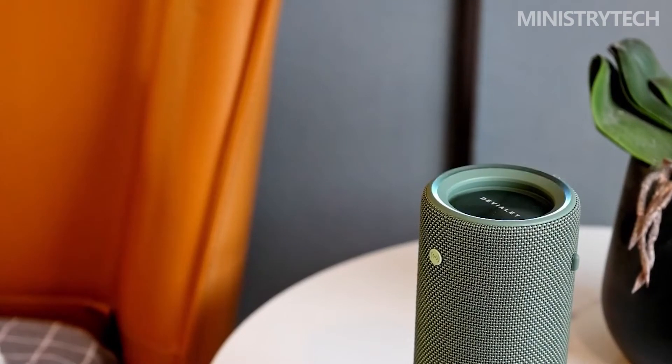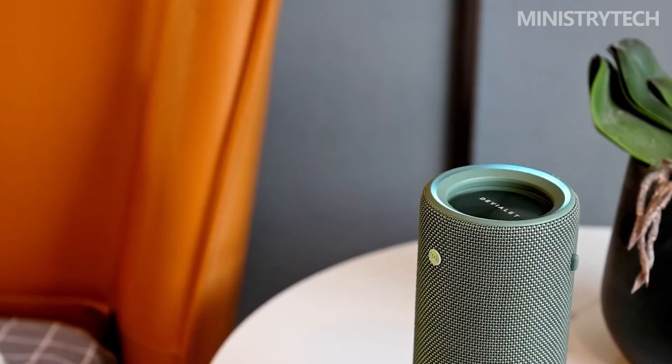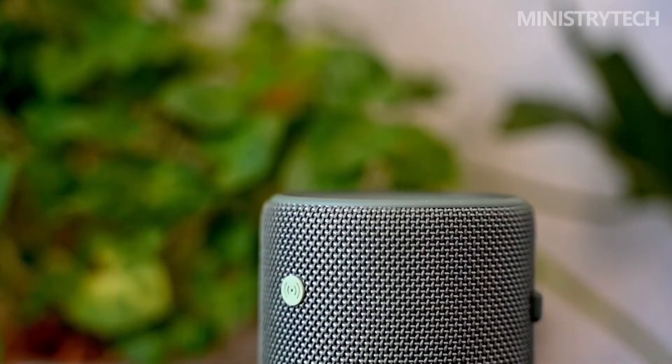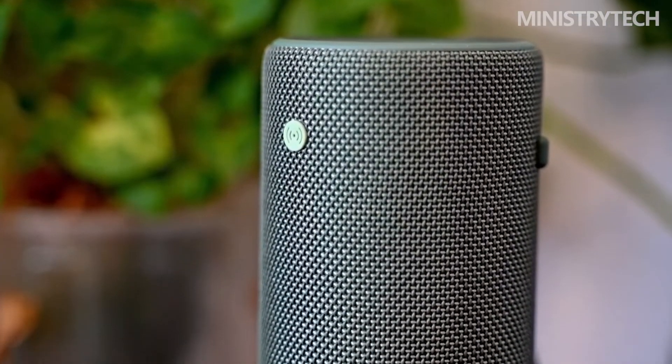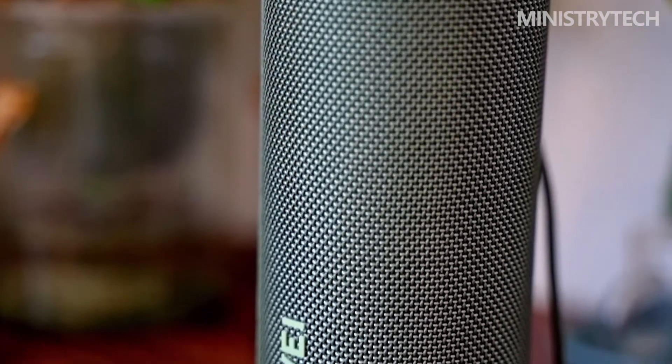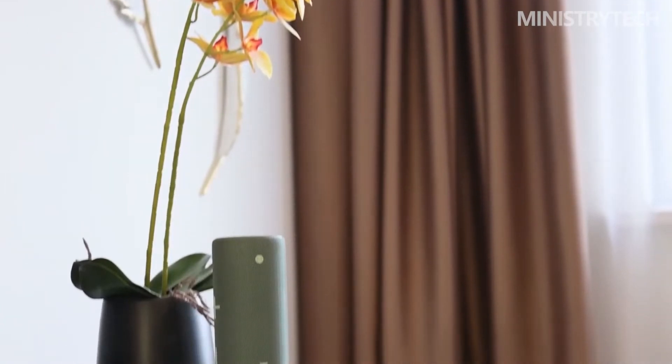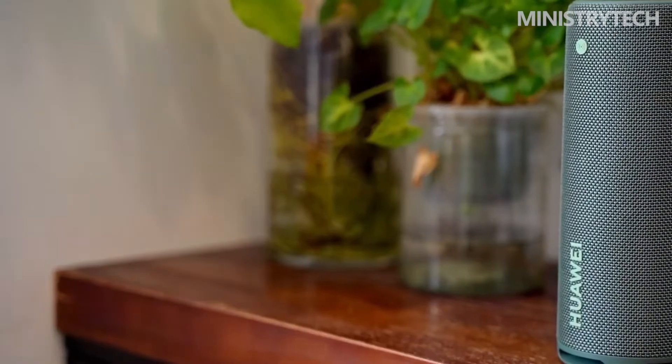A Bluetooth speaker that will fit in your living room and be equally handy while you're on the go is the Huawei SoundJoy. This is an excellent choice for the majority of users, thanks to its strong dependability and long battery life. It's simple to overlook the fact that Huawei also produces speakers and headphones, despite being a well-known brand in the realm of smartphones, laptops, and tablets.